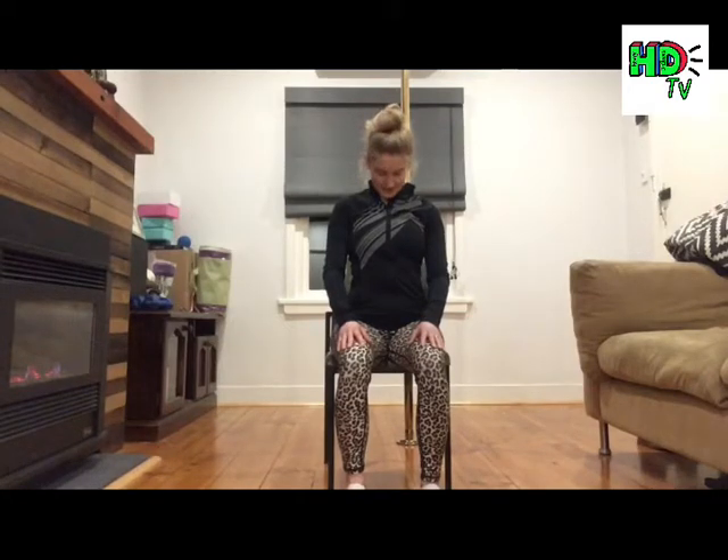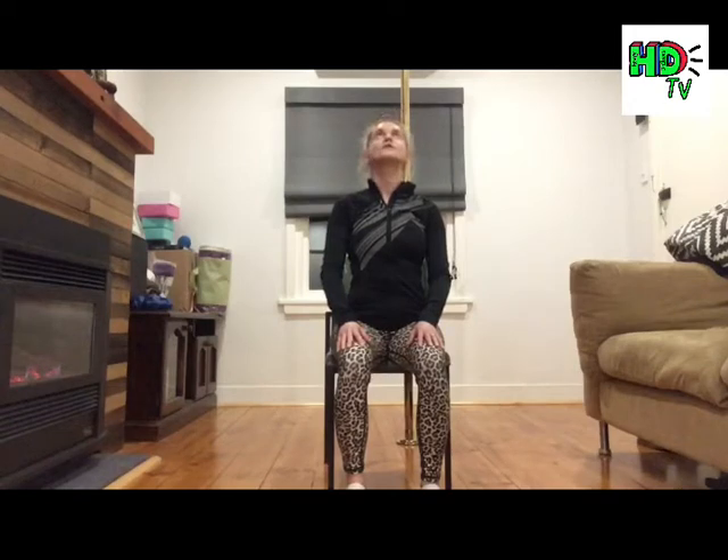Drop chin to chest, exhale, look down. Inhale, look directly ahead. Chin looks on up, eye line lifts. Exhale, press the tongue to the mouth. Inhale to centre. One more: exhale, drop chin to chest. Inhale to centre, exhale, look on up. You want to be looking with eye line and chin. Inhale, come to centre.